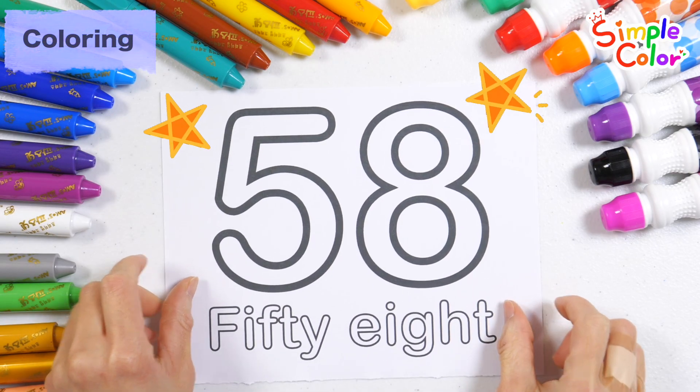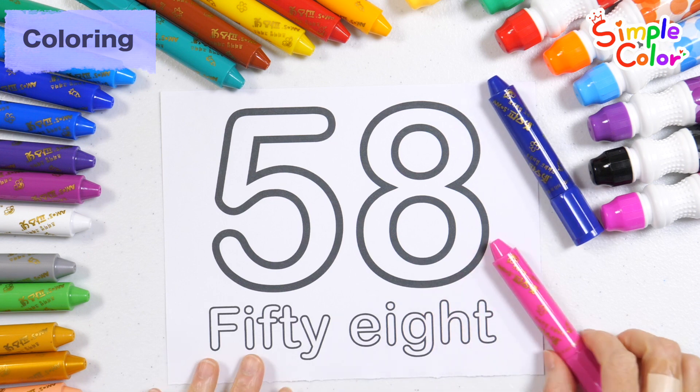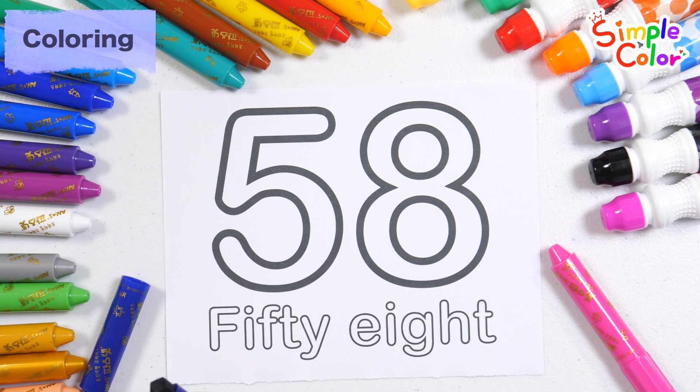Let's color numbers and letters with navy blue and pink crayons. Let's color it navy blue.